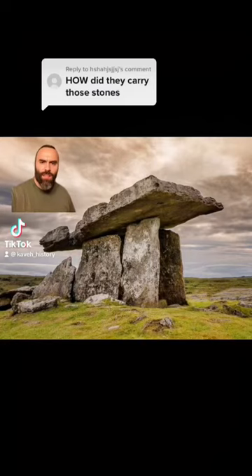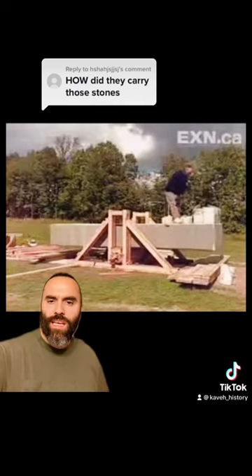How do prehistoric people lift giant megalithic blocks into place without any machinery? This Michigan man demonstrates how he can lift a 9.5-ton block into the vertical position on his own.